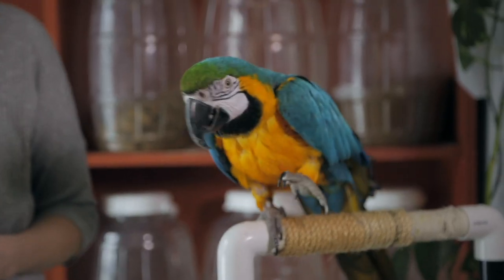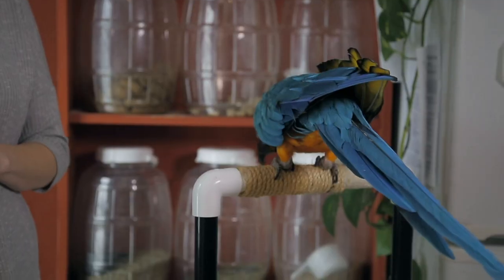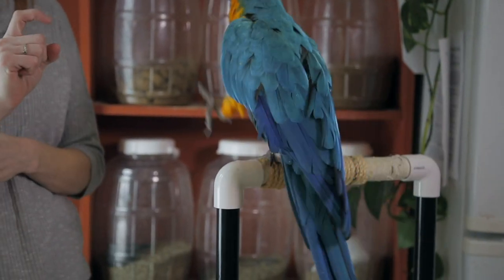So when she wants treats, the first thing she's going to do is put her foot up. I want to back up because I just made my first training mistake — and it's okay to make mistakes as long as you learn from them. I don't want her to stick her foot up all the time, so I don't want to click unless I've asked her to wave first. Anytime she waves when I'm not asking for it, I'm going to ignore that behavior.